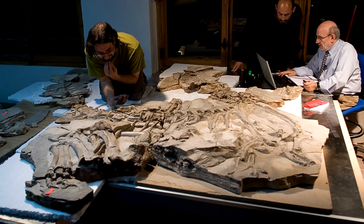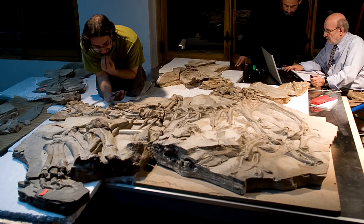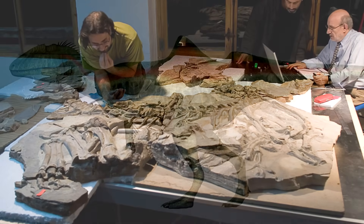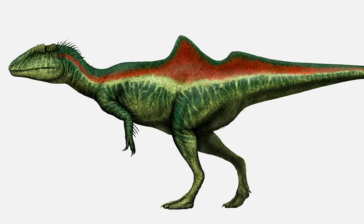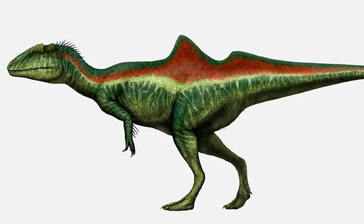I mean, they're not new — they're very, very old — but a newer discovery. We know about them. But the hump, the sail, whatever it is — what is that?